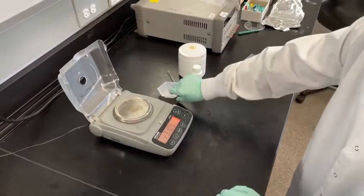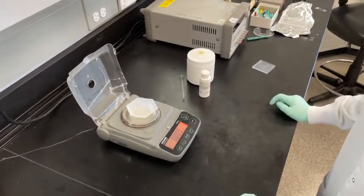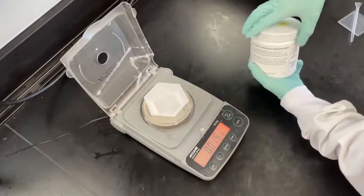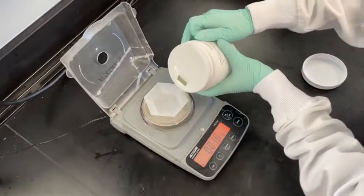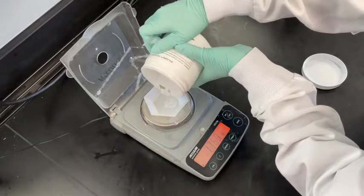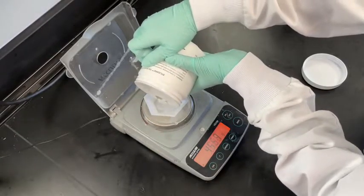The first step of PDMS chip fabrication consists of preparing the PDMS mixture. Using one of our lab's digital scales, place a weighing boat on the scale, then tare the scale. Pour approximately 10 grams of Sylgard PDMS 184 silicone elastomer base into the weighing boat. Adjust the amount of PDMS according to your design.